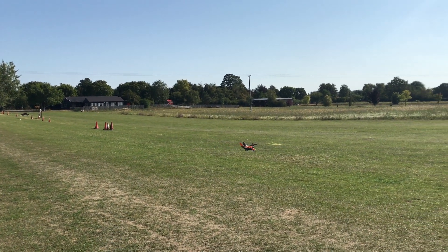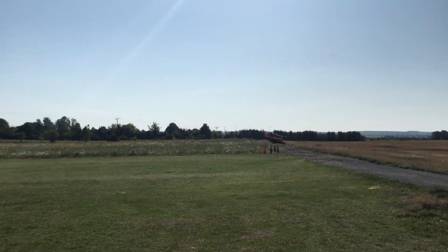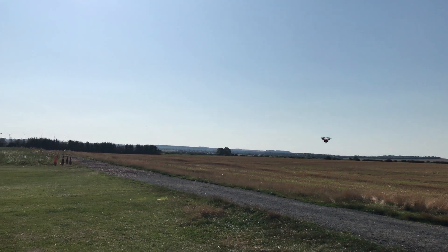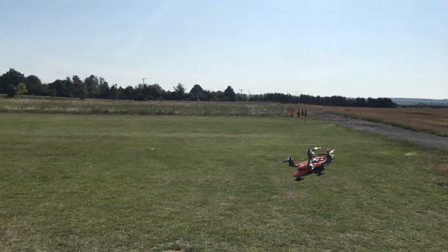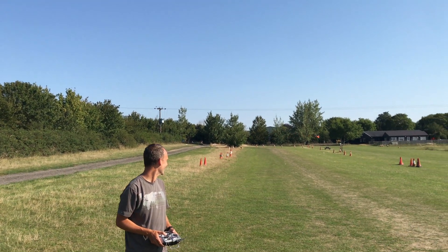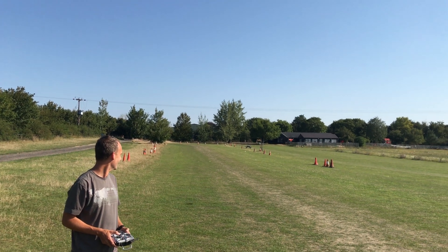Nice! Looks good! And the top and the bottom have stayed attached. I somehow feel Thunderbirds are go is appropriate.